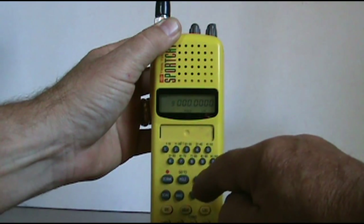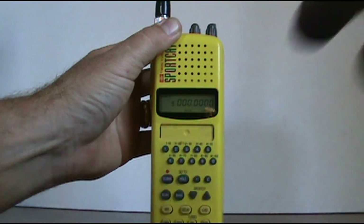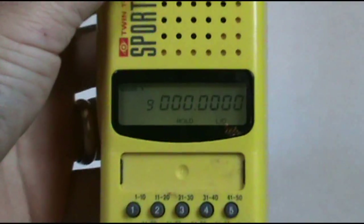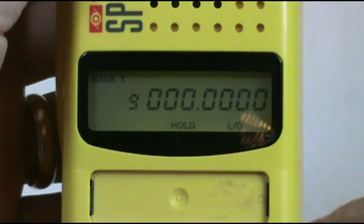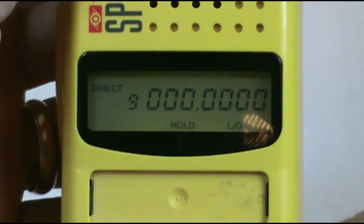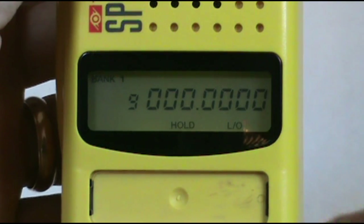There's number nine. Now what I want to do is this here — DC and bank. Turn the light back on there. If I click DC, there's direct. We don't want it on direct, we want it on bank one. That's where you want to program it at.